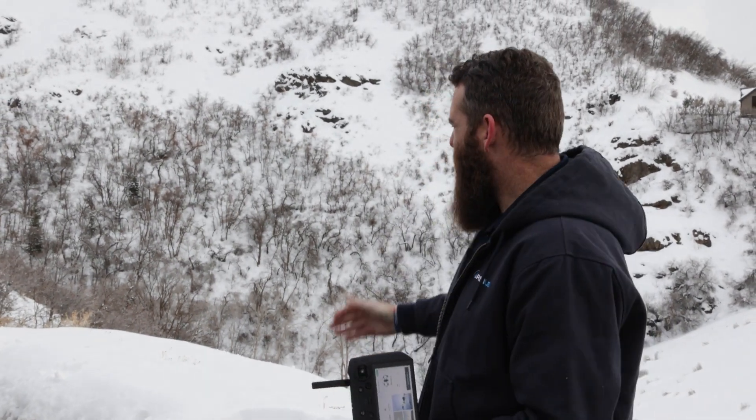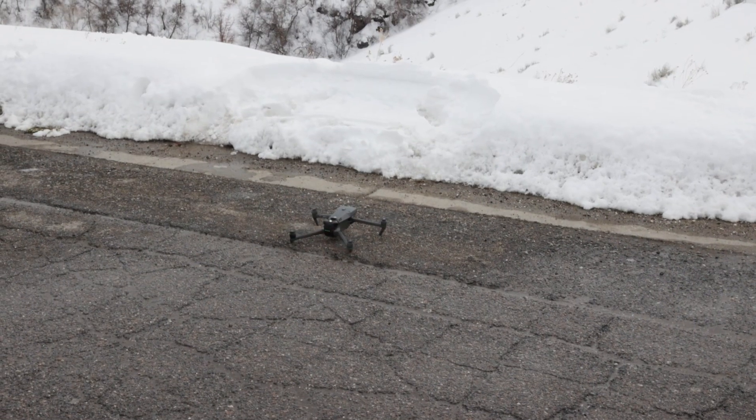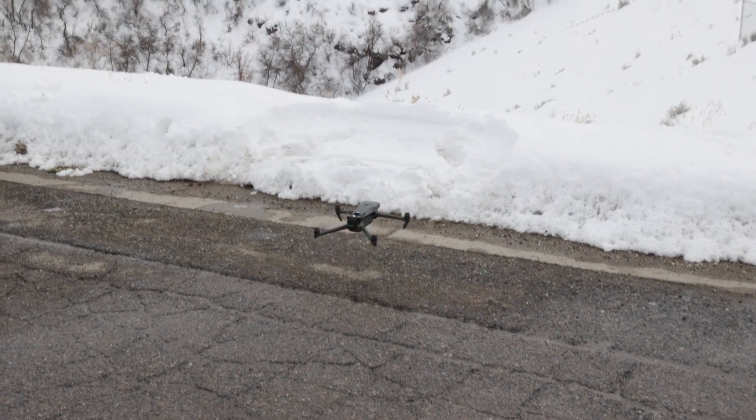At this point, he's had an opportunity to go up there and find a position and get lost a little bit. So we're going to put the Mavic up and let's see what it takes to go and find him.